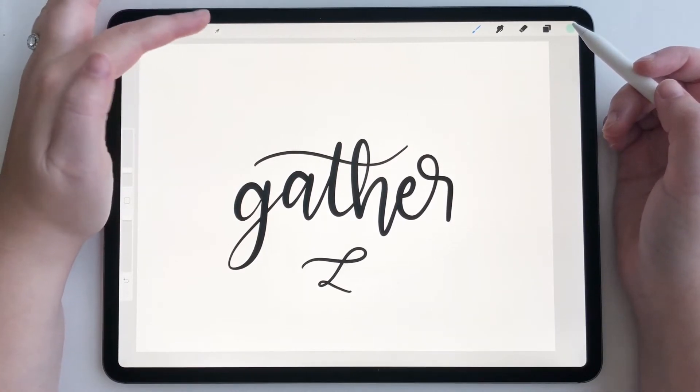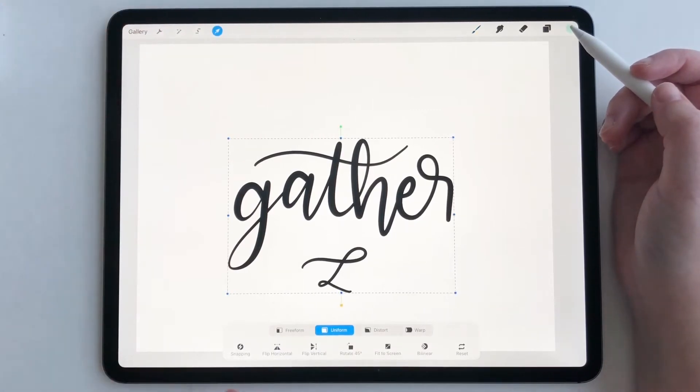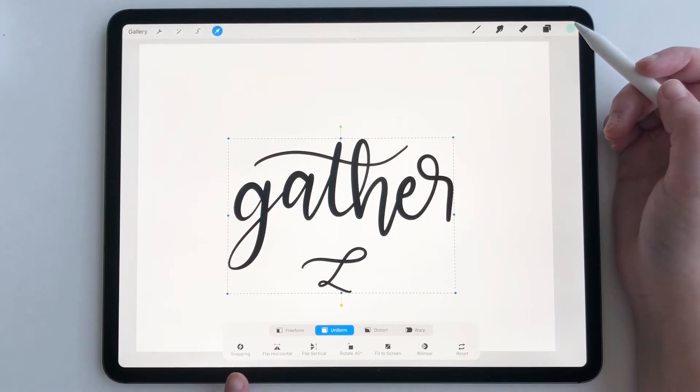We're going to go to the transform tool, which is this mouse icon right here. You're going to see snapping down here. This is where magnetics used to live, and now it's been replaced with snapping. Snapping is literally just aligning your object to your canvas automatically.